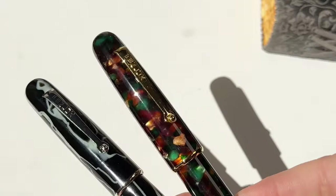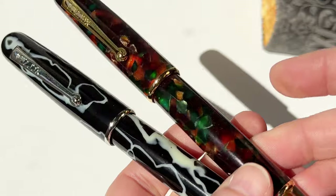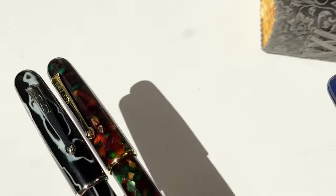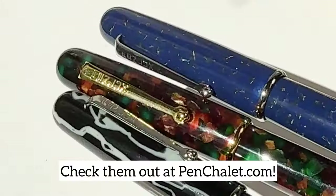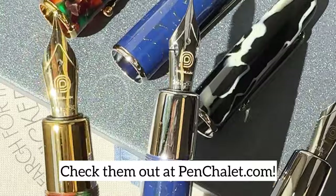Now let's take a look at the other two colors. This one is the maple green, and then this last one is the lapis blue. Make sure to check them out at Penchley.com.